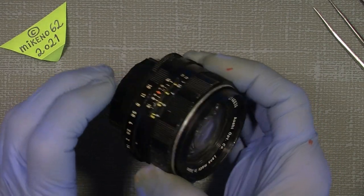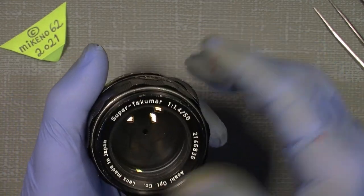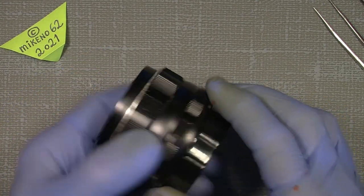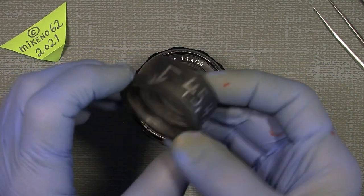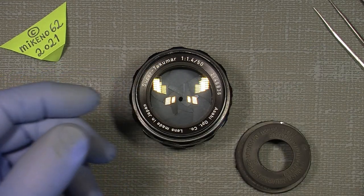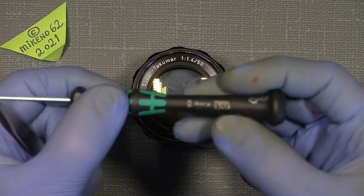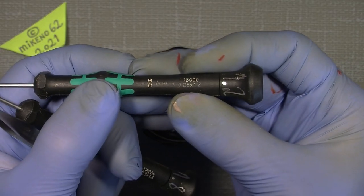You can always restore the lens back to normal without any scratches, because you only take out one steel ball. To get into it, you'll need a rubber gasket from the hardware store plumbing section - it's very sticky. You'll also need a pointy tweezer, a 1.8 millimeter flathead screwdriver, and a 1.2 millimeter flathead screwdriver.